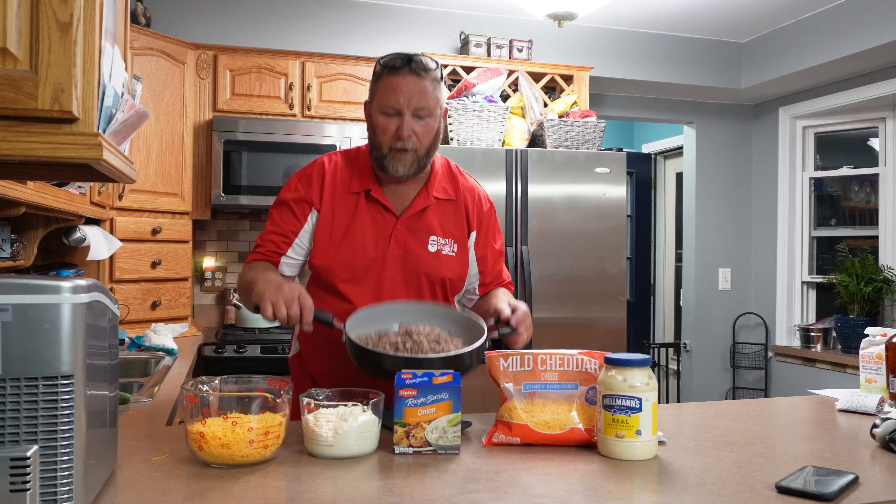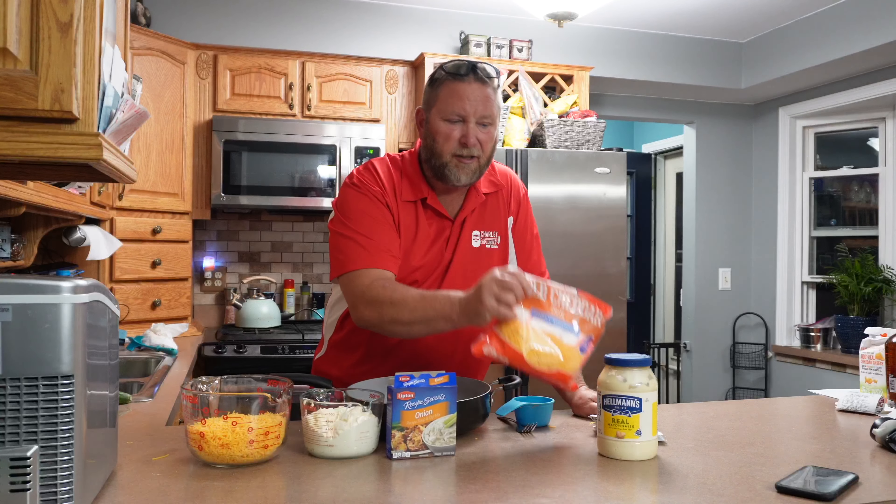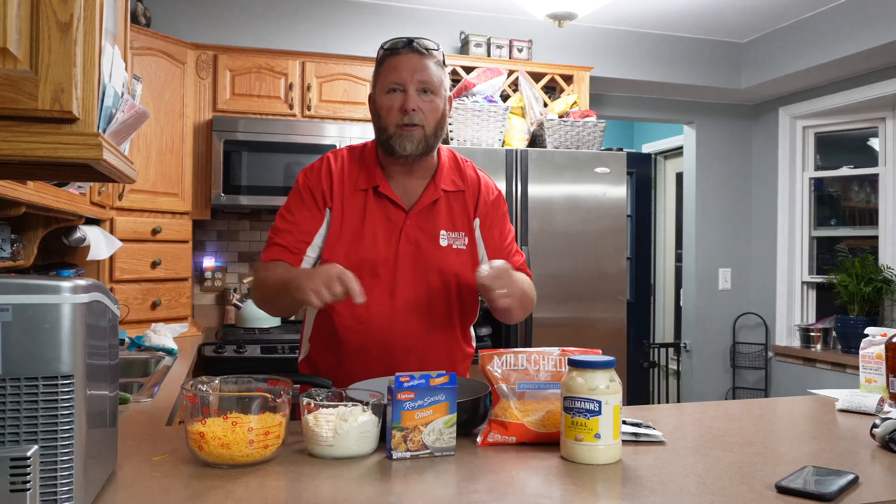Three pounds of ground beef, three packages of Lipton's onion soup mix, three cups of cheese, three cups of Hellman's mayonnaise, and stir it all together.